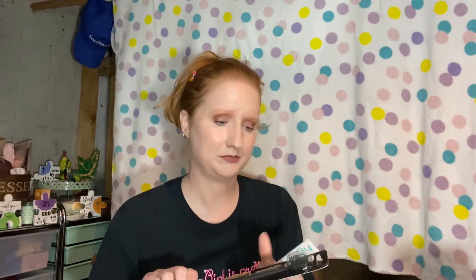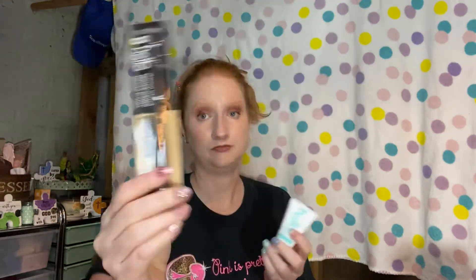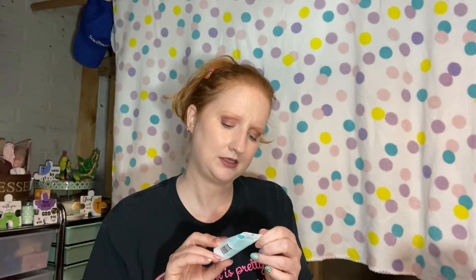This is the Hello Soft Charcoal Infused Tapered Bristle BPA-free toothbrush — naturally friendly. You can never go wrong with toothbrushes. And this is the anti-plaque and whitening natural peppermint toothpaste with tea tree and coconut oil, fluoride-free, in a one ounce size.